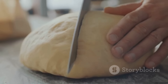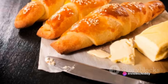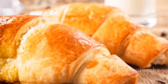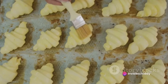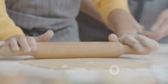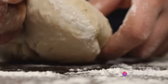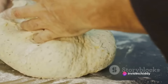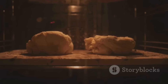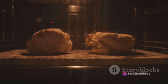Once the dough has risen, punch it down to release any air bubbles. Transfer to a lightly floured surface and roll it out into a large rectangle. Now it's time to incorporate the butter: place the butter between two sheets of parchment paper and use a rolling pin to flatten it into a thin, even layer. Carefully place the butter on one half of the dough rectangle and fold the other half over the butter, creating a butter-filled envelope. Using a rolling pin, gently roll the dough out into a long rectangle, about ¼ inch thick. Fold it into thirds — this is called a 'turn.' Repeat this process two more times, chilling the dough in the refrigerator for about 30 minutes between each turn. After the final turn, wrap in plastic wrap and refrigerate for at least four hours, or overnight, to allow the dough to relax and develop its flavor.